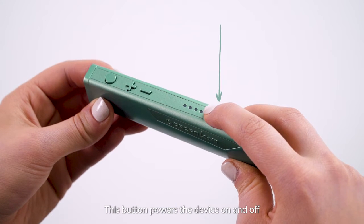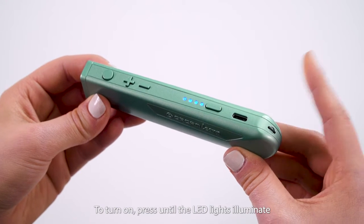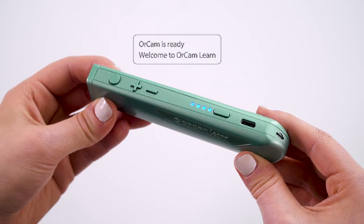This button powers the device on and off. To turn on, press until the LED lights illuminate and then wait to hear the device's announcements: OrCam is ready. Welcome to OrCam Learn.